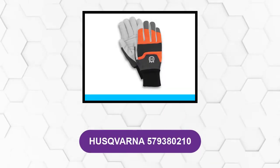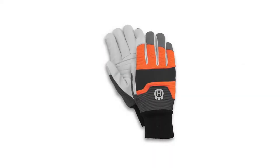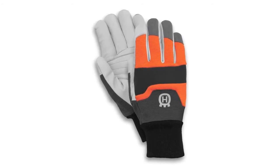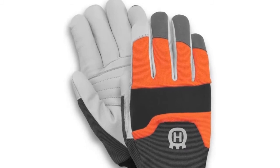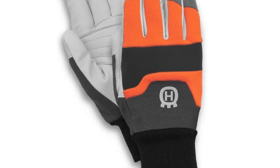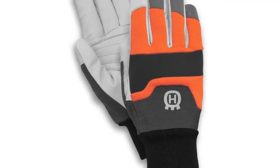At Number 5: Husqvarna 579380210. This glove is designed with a right-handed person in mind, as it features cut resistance in the left-hand glove. It has a comfortable design and uses spandex fabric that adjusts and comfortably grips the hand. For added protection, the palm is made from goatskin leather — durable and sturdy, preventing cutting and penetration of sharp objects. This high-quality saw protection glove is designed for everyday use, whether operating a chainsaw or performing other gardening tasks. The glove has a reinforced layer on the trigger finger, providing additional support as you hold the trigger while operating the chainsaw.